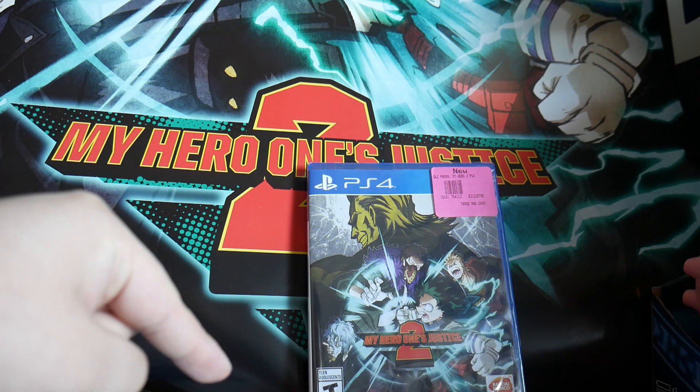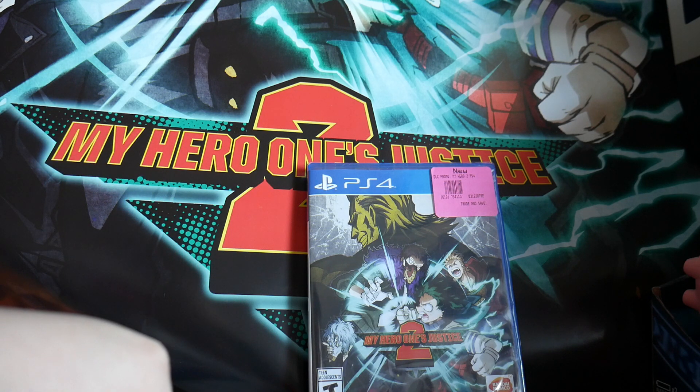So if you pre-order this game, you should get the DLC code that comes with it, whether you get it from EB Games, Best Buy, or Amazon.